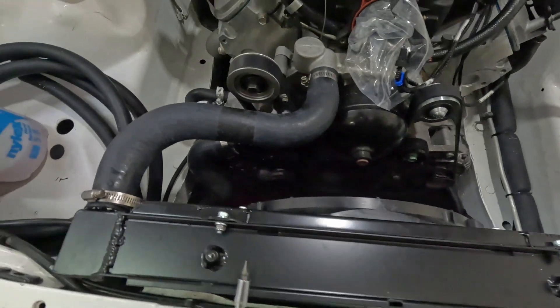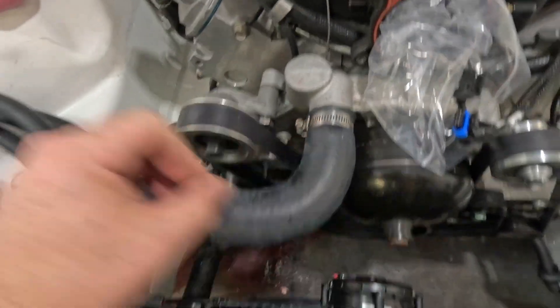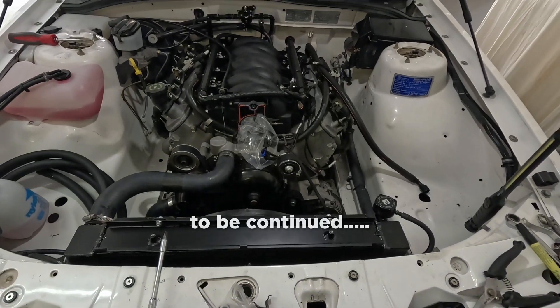Radiator's in, got these hoses done up. Might get some different hose clamps, but the bottom's done up pretty good. Moving on to the next bit.